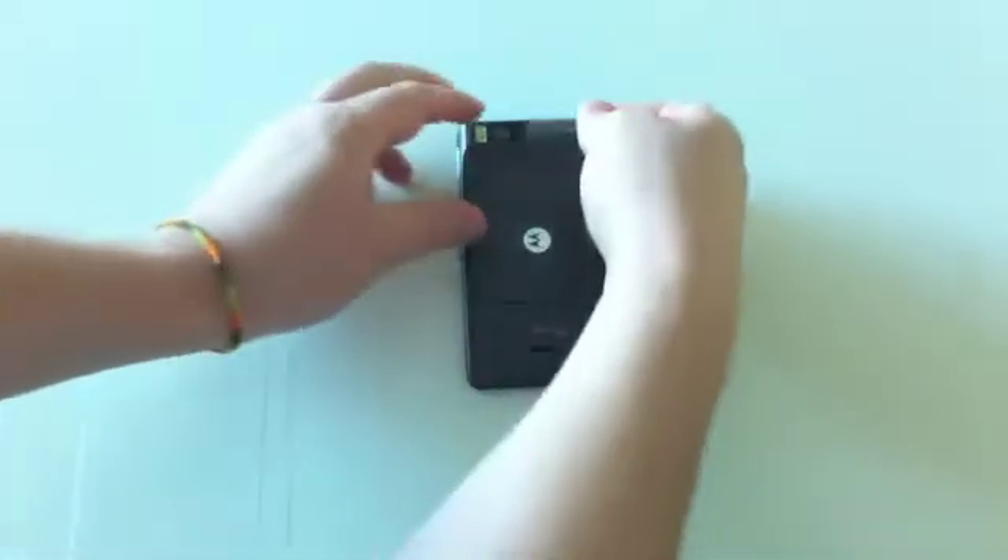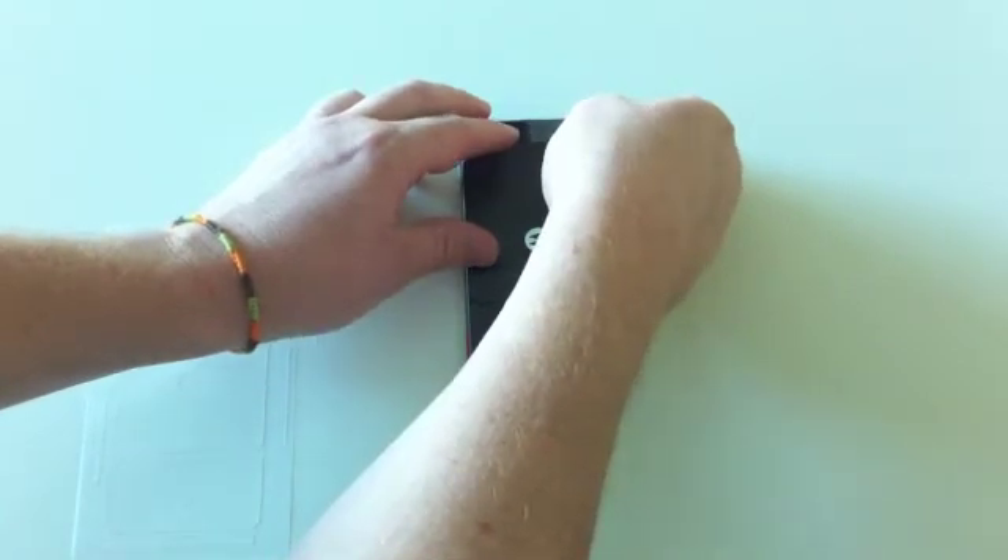The installation process for the back is exactly the same as the front. Begin by installing the smaller pieces first.